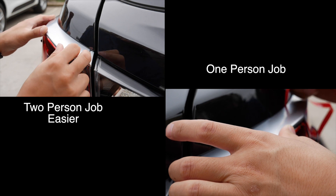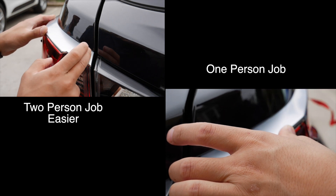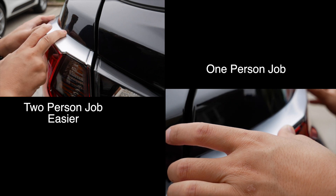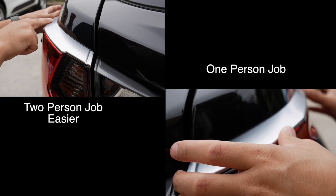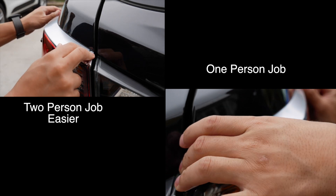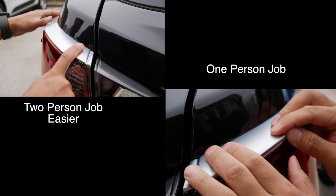So basically what I did was I tacked on this edge first, and then I just went ahead and smoothed down the side towards the rear. That's how it looks so far — as long as it doesn't rain today it should stick on.